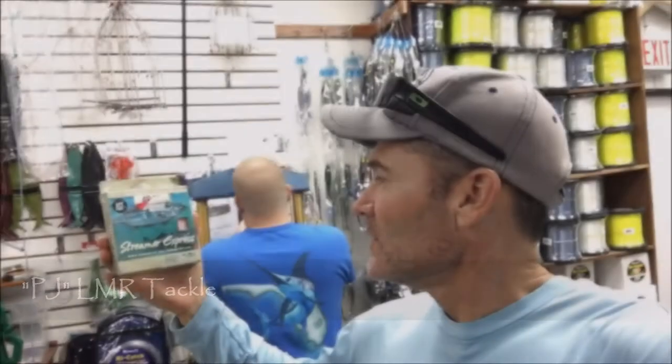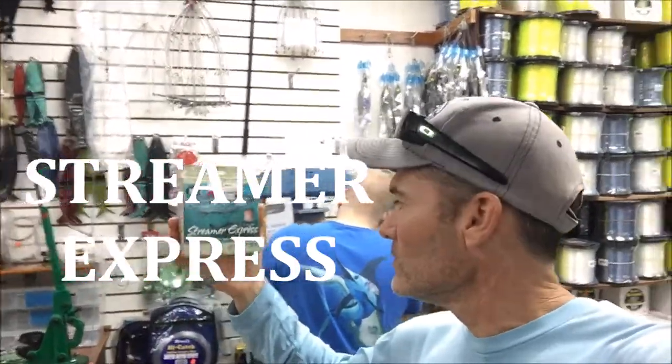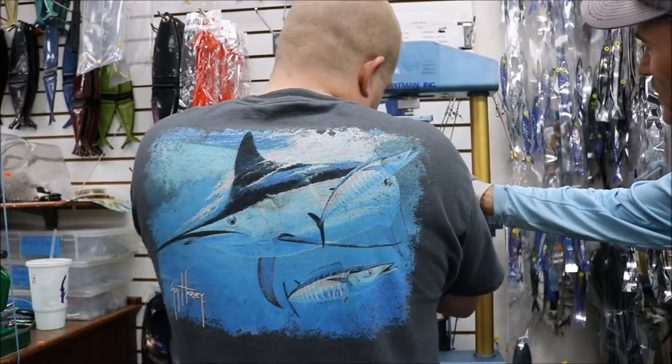This is PJ at LMR running the machine today for the 11-weight Streamer Express. Even when you cinch it right here you can see it bulges out.